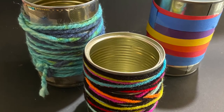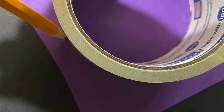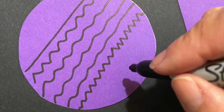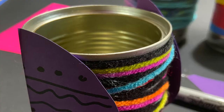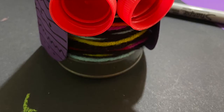You can also use paper if you don't have yarn. Trace a circle onto your paper and cut it out. Make a design with any color marker, then cut it in half. Attach it to your can with the oval side facing forward.